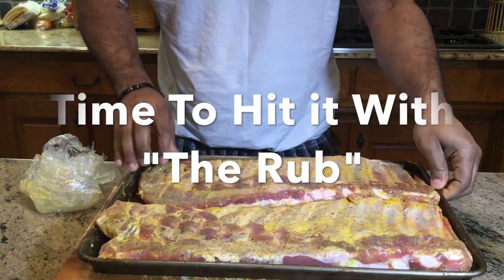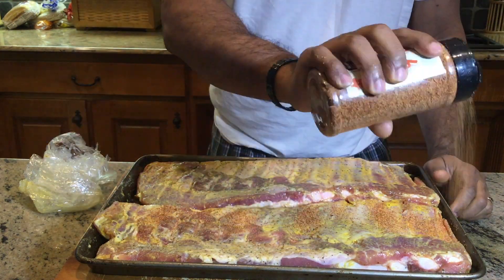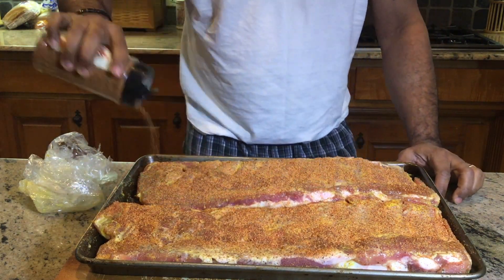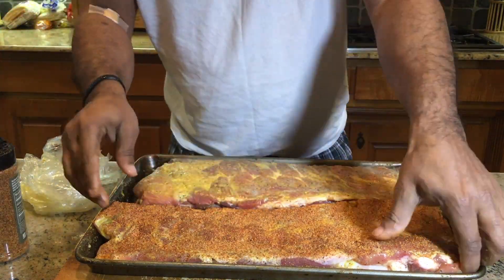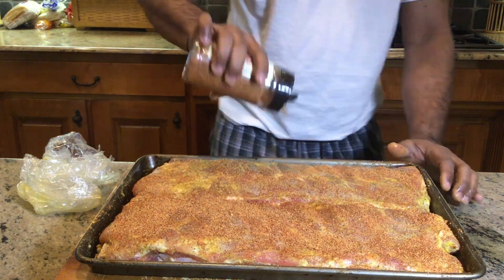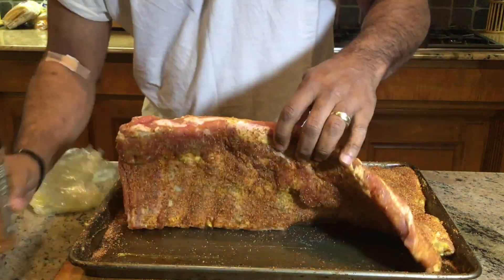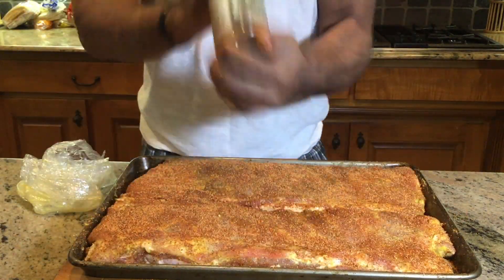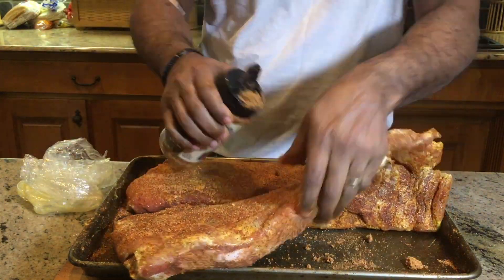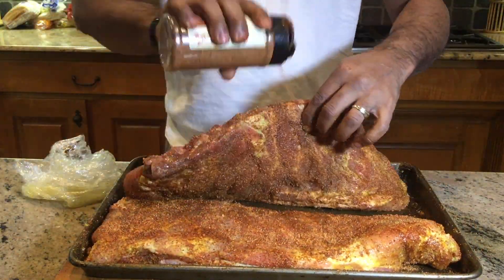It's time to hit it with the rub. This is day two, and all we're doing now is hitting it with the rub from GQ BBQ. I'm going to go heavy on both sides of these ribs. The plan is to let them sit and get up to room temperature while we head out and get our grill set up. We are going heavy with the rub on both sides, then these ribs will just sit here and get up to room temperature. When we put them on the grill, they will stay on there for three hours, then two hours, then one hour — the 3-2-1 method. Let's get cooking.